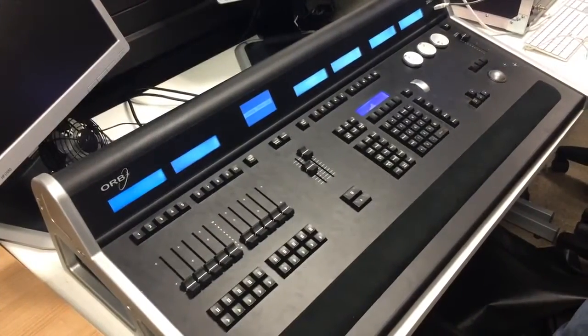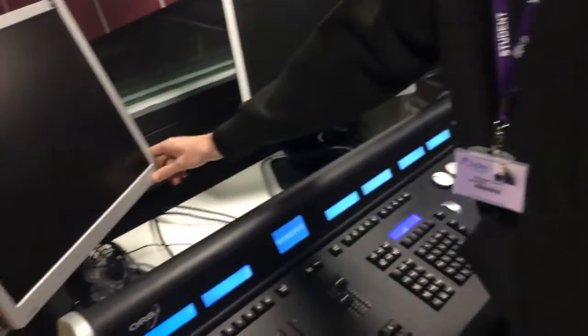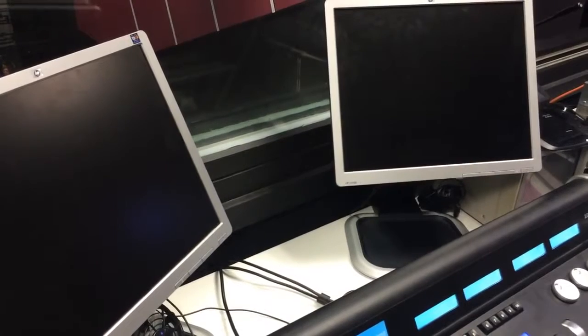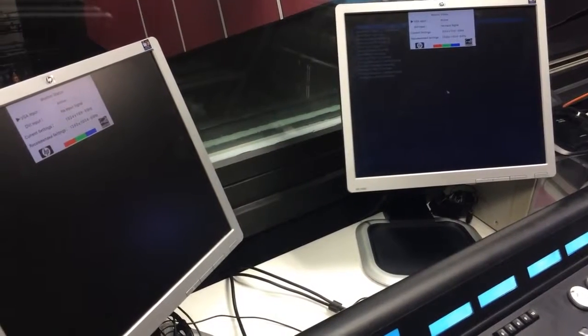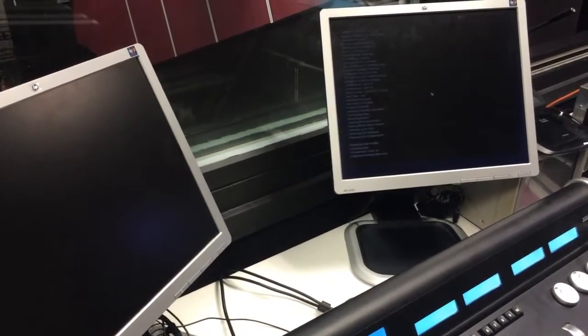While that's booting up, you can also put the screens on — that would just show you the Xerox loading screen. It would also show you what is currently happening with the desk, as in what's loading and such.